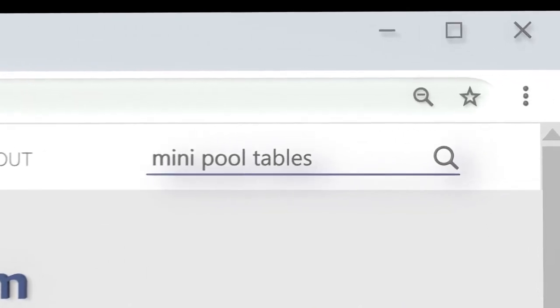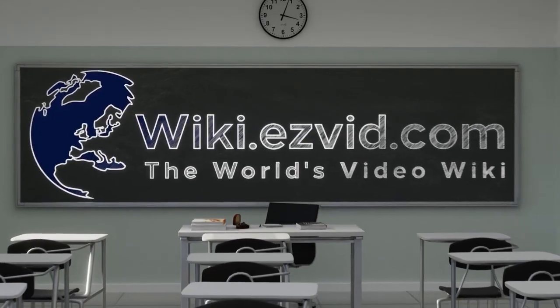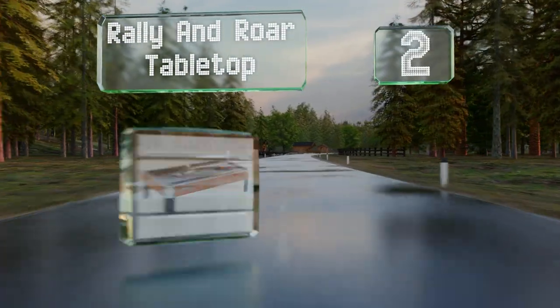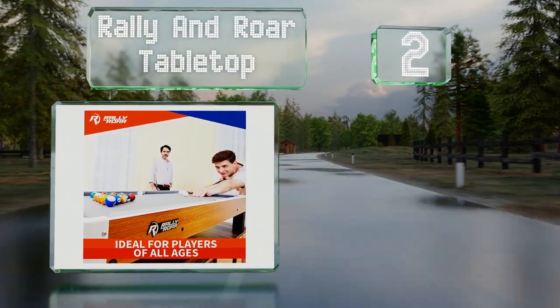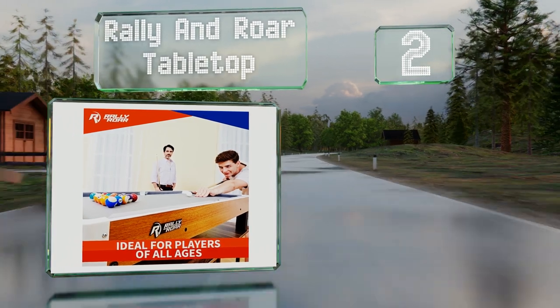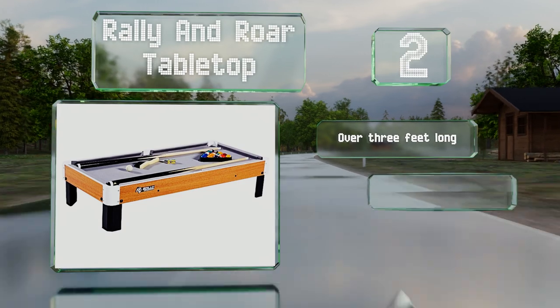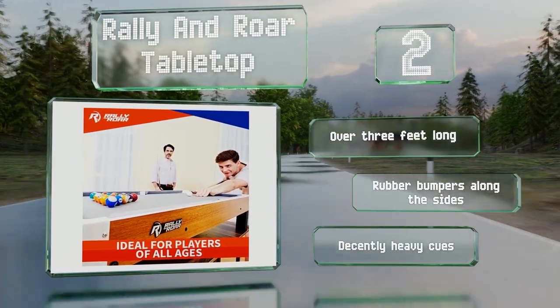At number 2, the balls included with the Rally and Raw Table Top measure 1.37 inches in diameter, are all the same weight, and sport the standard colors. This table is over three feet long with rubber bumpers along the sides. It also comes with decently heavy cues.